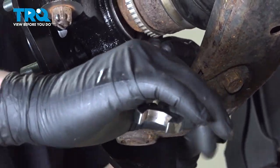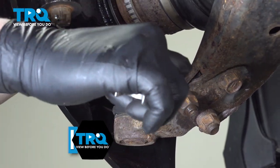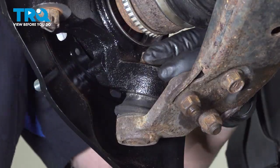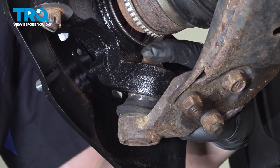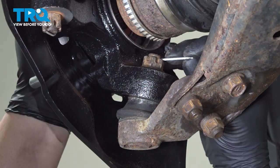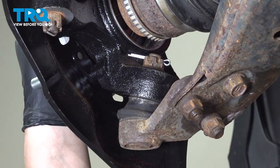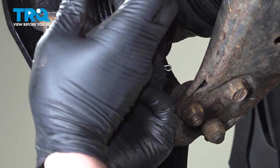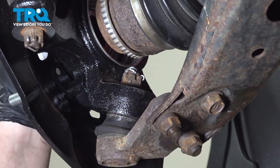Torque the ball joint nut to 91 foot-pounds. If you can't get a torque wrench on it, do the best you can. Up to an additional 60 degrees or until you can fit a cotter pin through the slot in the castle nut and the hole in the ball joint. Install the cotter pin and bend it over.